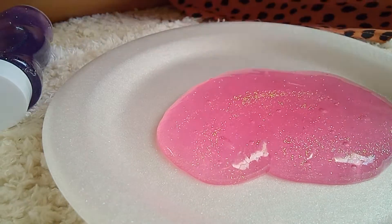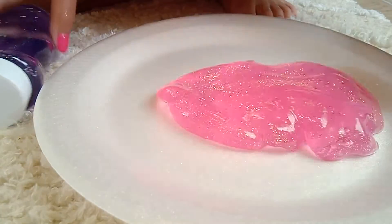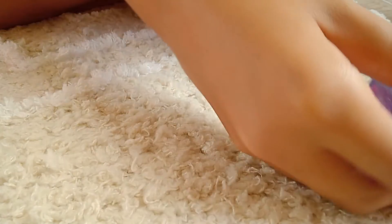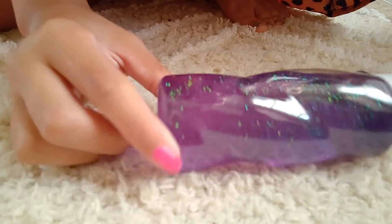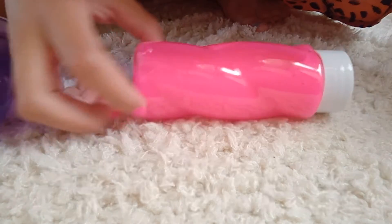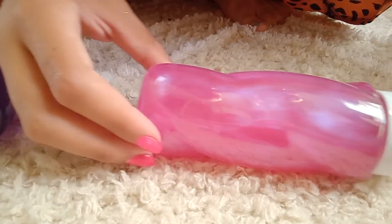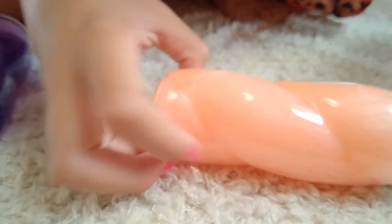Hello everybody! Today I'm showing you my pink glitter slime. I have a bunch of different slimes — like a purple glitter, a neon pink, a pearl pink, another pearl pink, and a pearl peach. And obviously the pink glitter I'm going to show you.